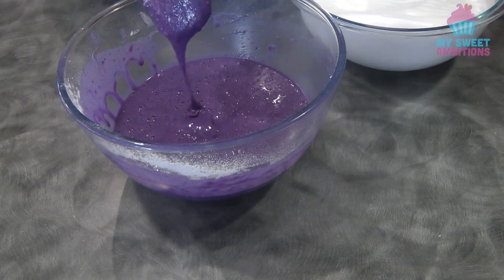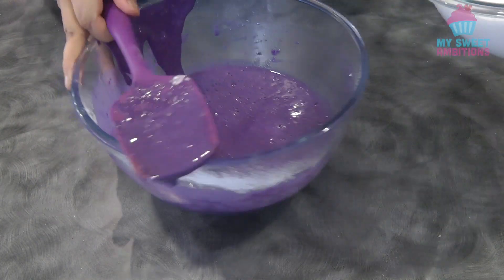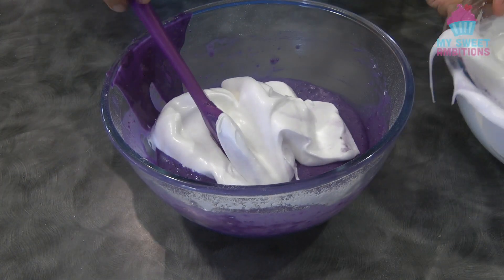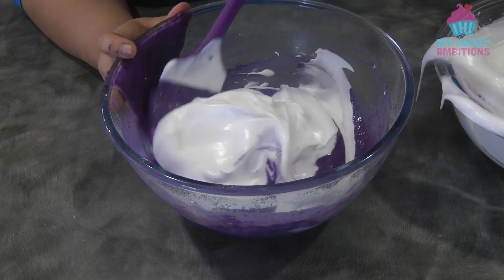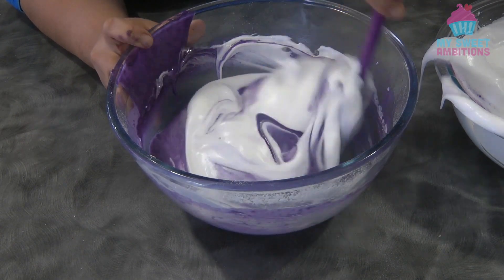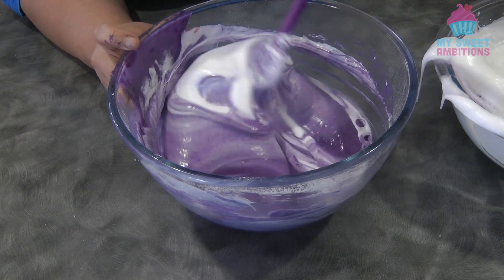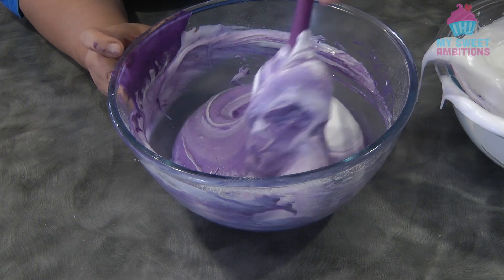We're going to combine the meringue and the egg yolk batter. Add the meringue in three additions using the folding method. Make sure not to over mix this or else the meringue will deflate.